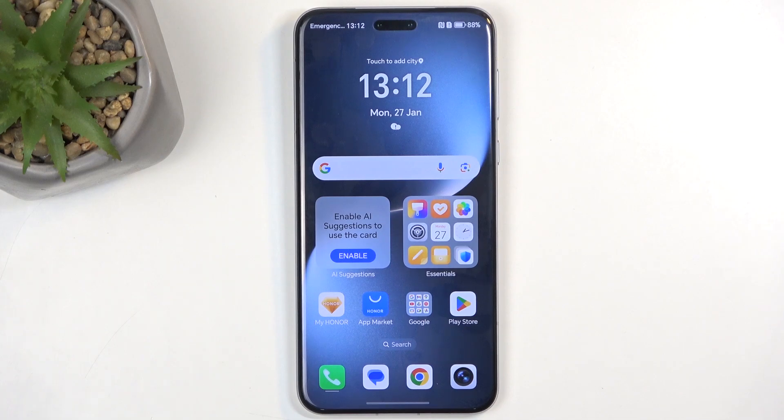Welcome. In front of me is an Honor Magic 7 Pro, and today I'll be showing you how to record screen on this phone.